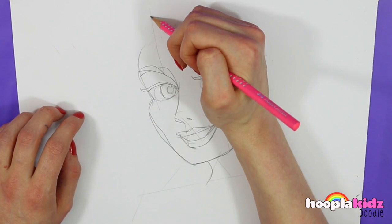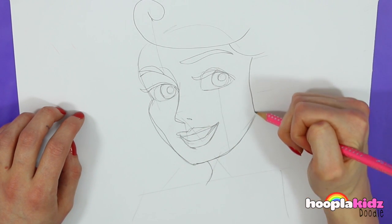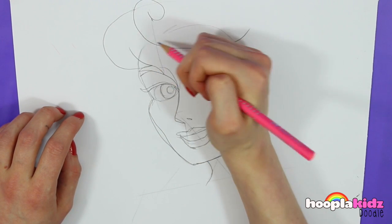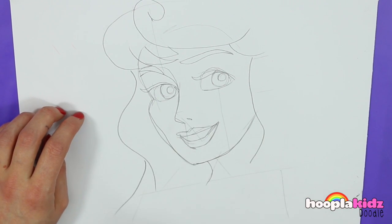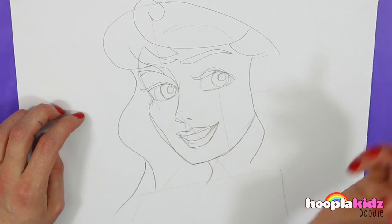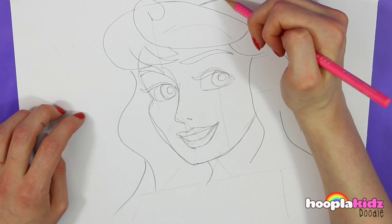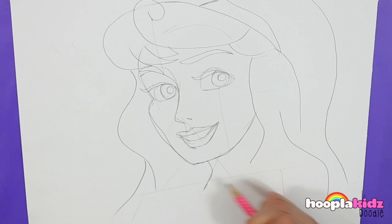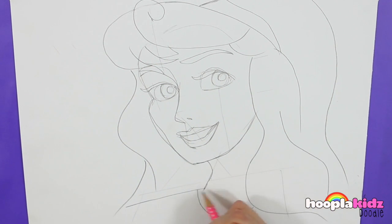Now we'll do a line up from the side of the eyebrow which shows us where we're going to start this wonderful hairdo — which is a big swirly line and then lots of flicks. You can be quite creative with this; you can make it quite wild. Try out a few different styles before you decide on the final one. And now the neckline going down to the shoulders, with a bit of detail of a top there.